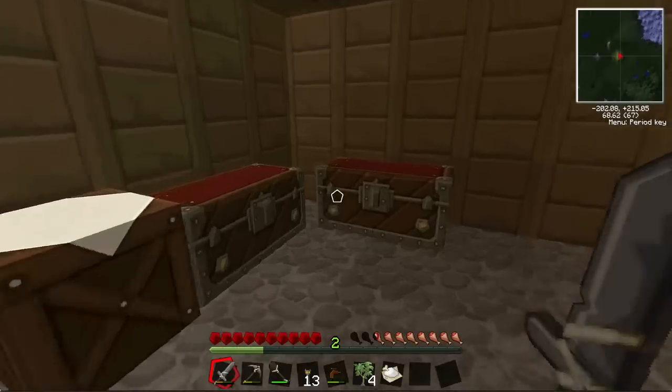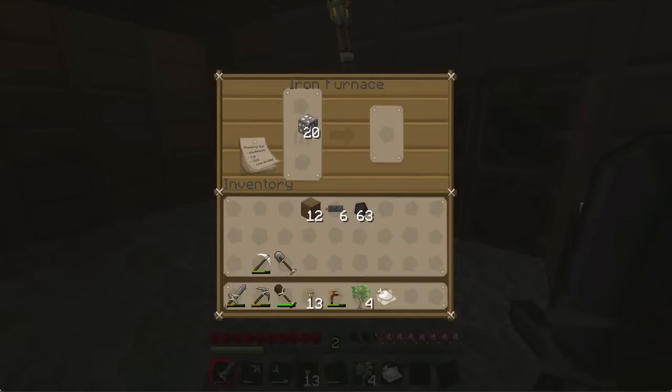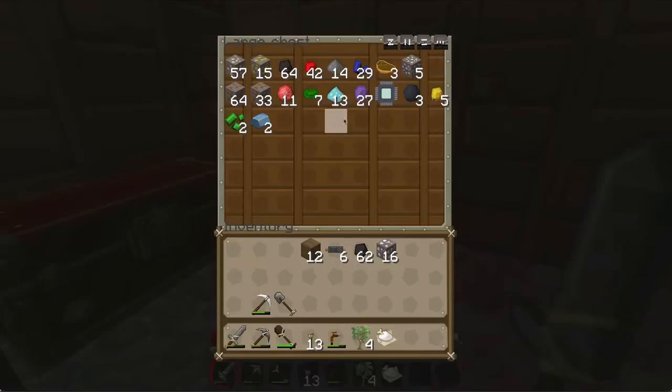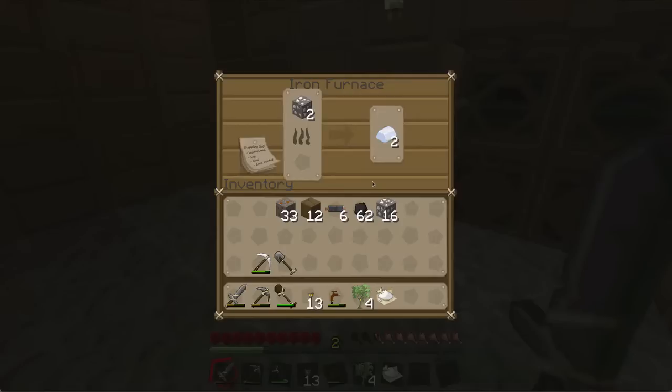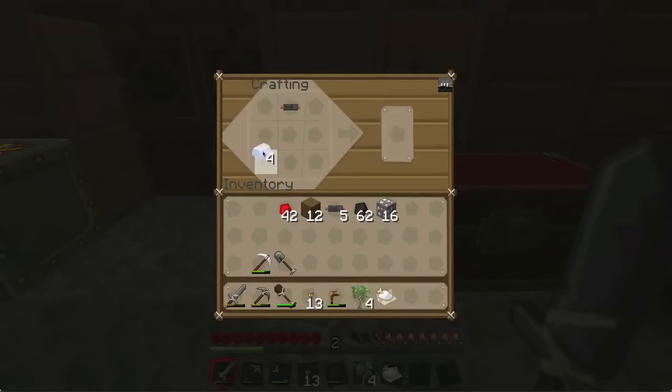There you go, I've got copper cable. Now you can create many items with that. I'm going to need to cook some tin because I'm going to make a generator. To make a generator you need an RE battery, which is a rechargeable battery. A rechargeable battery needs one copper cable, four tin, and some redstone. I've got some redstone from the ravine, so all you do is create this layout and you'll get your rechargeable battery.